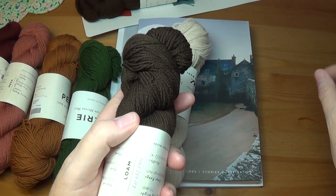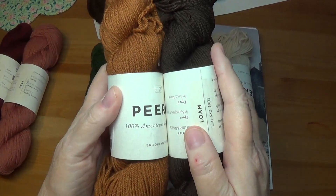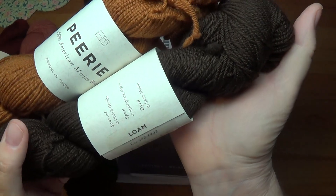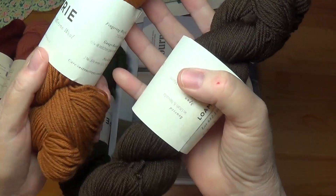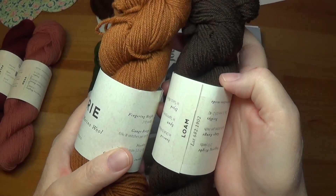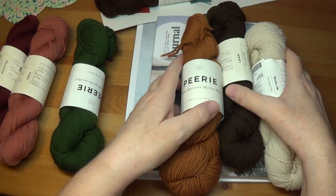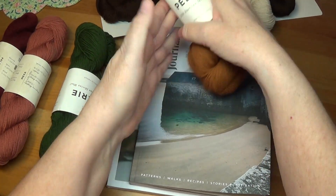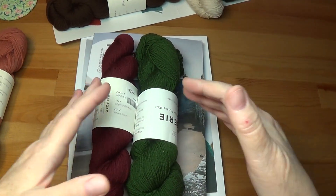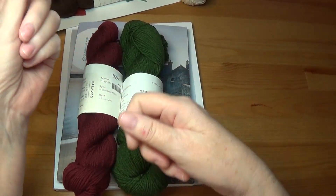Whenever I do colorwork, I'm always trying to work with one skein of white and then three shades of one color. You can kind of see how pretty those look together — it has a really nice masculine, sporty vibe to it. So this is Loam and this is Patina — it is a kind of different rust. I showed in an earlier video a couple of other colors from my first shipment, and this is always my problem — I'll get a shipment and it doesn't quite have the right shades, then I'll get another and it still doesn't quite. You keep getting drawn in and drawn in.